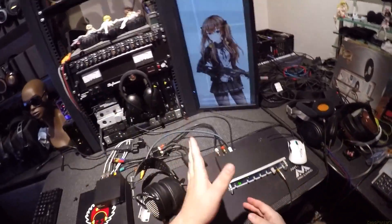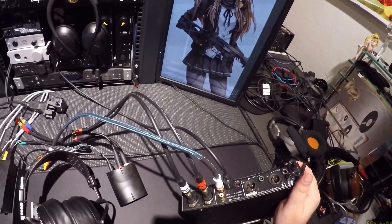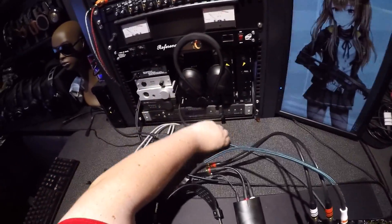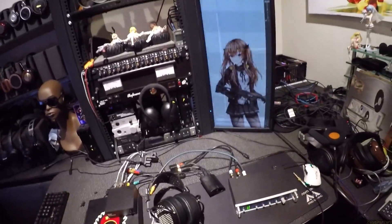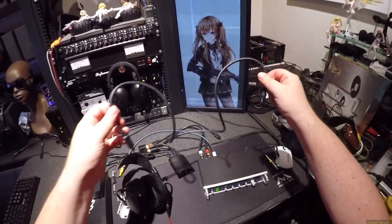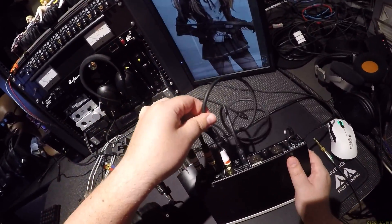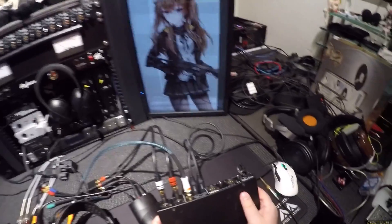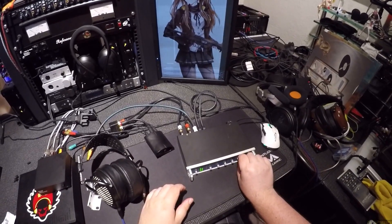If you're just looking to spend a thousand dollars on an analog to digital that also happens to be a digital to analog, then here you go. I'm going to do something that the Ghostbusters warn you not to do — I'm going to cross the streams. I'm going to push the output of the ADI-2 into the input of the ADI-2, which, by the way, don't do this with any other piece of equipment because it'll probably blow up. So now I should be able to use the headphone out.